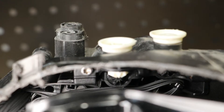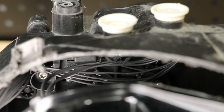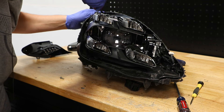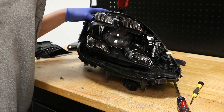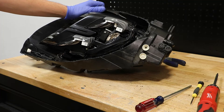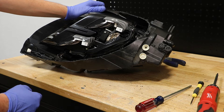I'm going to use a long Torx bit to reach behind the projector and remove the four T20 Torx screws from the AFS motor mount. With the four T20 Torx screws removed, I now have room to loosen the bracket inside of the headlight to pop out these two headlight adjuster bolts.